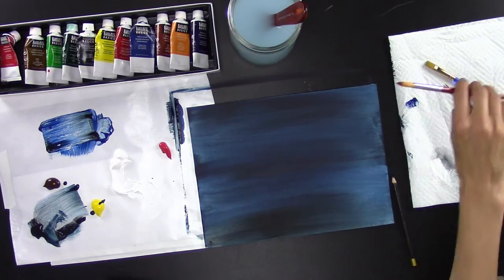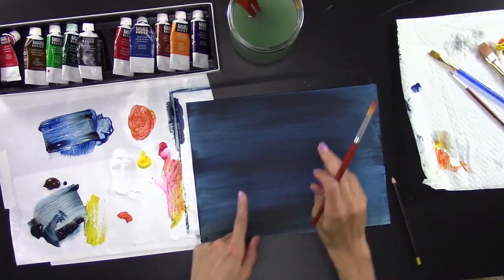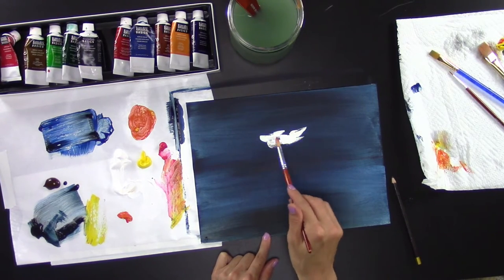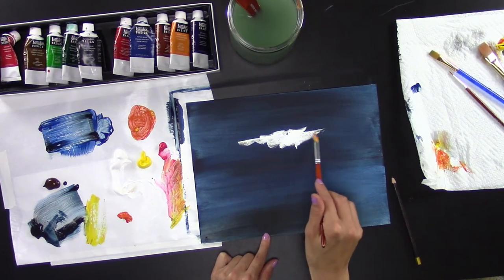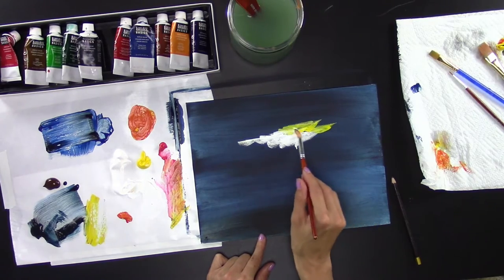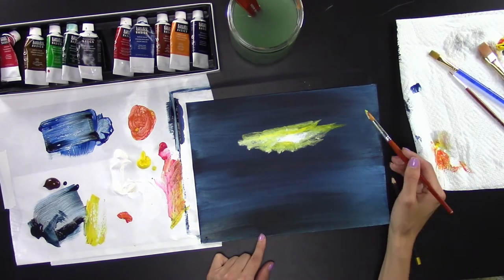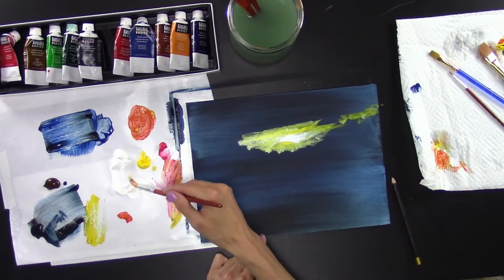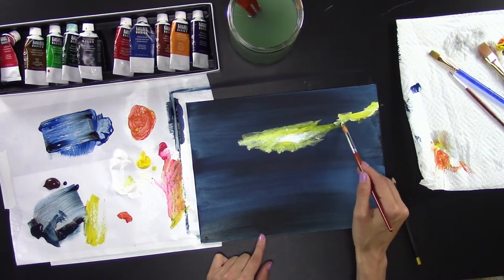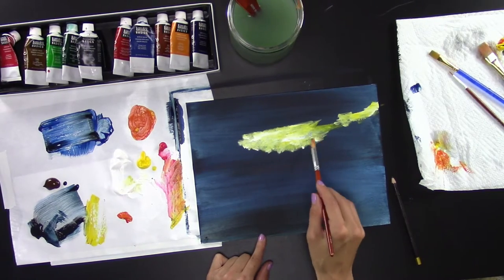Now we're going to paint the bright colors in your sky. We're going to make an orange and have a guideline of where the light and sun will be. Take some white and just dab it right where your sun is going to be. Then take some yellow and go around that area. Add white with that yellow because the blue under-layer will turn it greenish otherwise. Remember, this is layering — we're going to be layering a lot here.